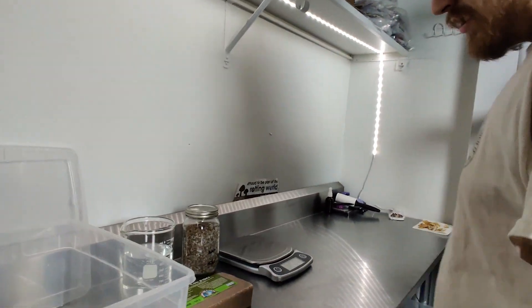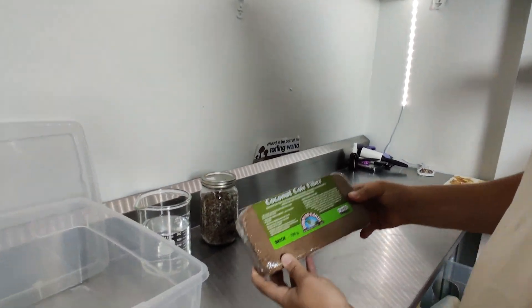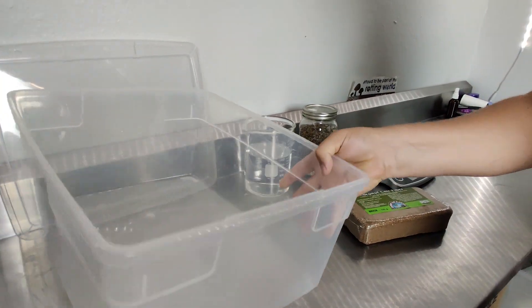Everything you need to grow mushrooms on coco coir is shown here. You just need some grain spawn, a brick of dried coconut coir fiber, and a cropping container — in my case I'm just using a simple plastic tote.